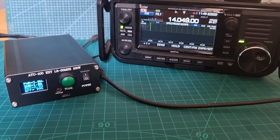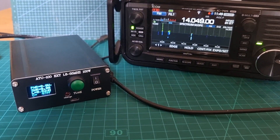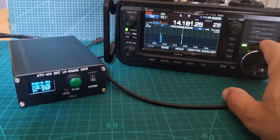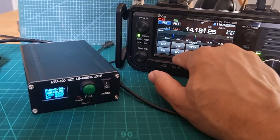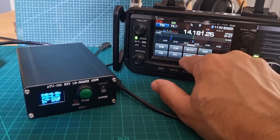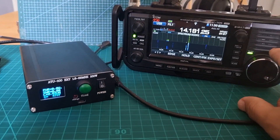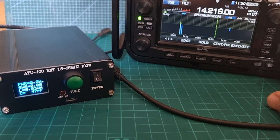M0FXB — that's much better. We've got three watts there. Let's see if we can actually pick someone up on USB.